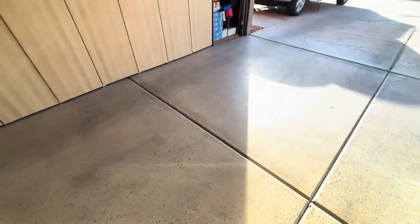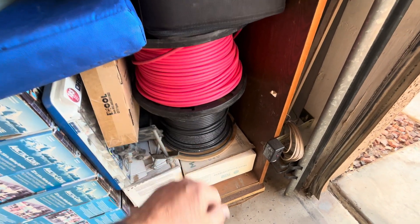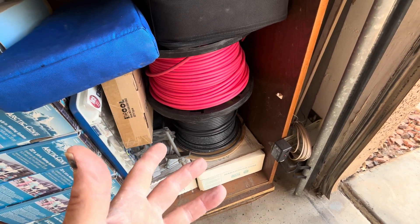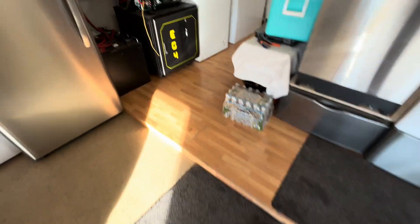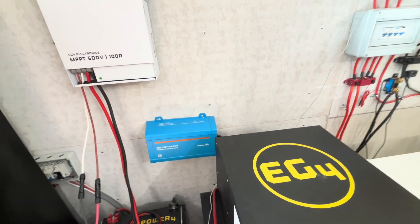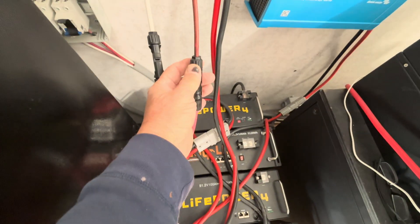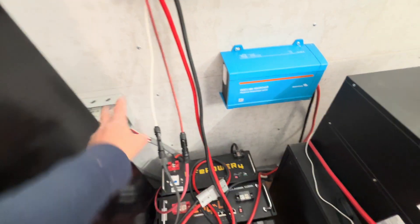I bought two 500-foot spools — red and black — and this is actually 10-gauge. But I also bought some 8-gauge to accommodate over 40 amps. The problem was the MC4 connector cap wouldn't go over the 8-gauge wire, so it wasn't going to be waterproof. I had to remount the end to get it to fit, but I couldn't use the internal components to make it properly waterproof, which I didn't like.